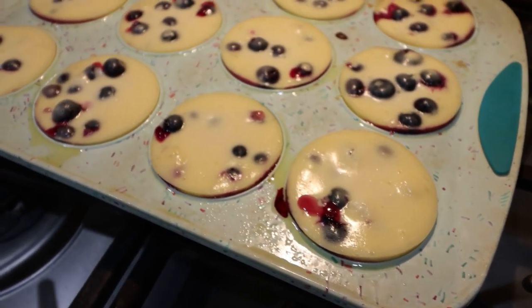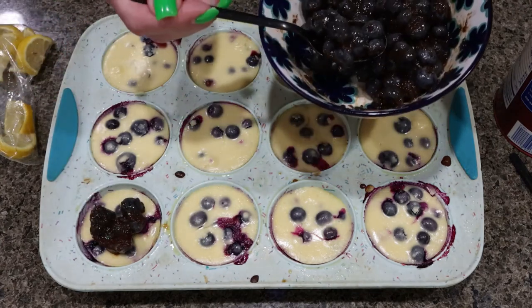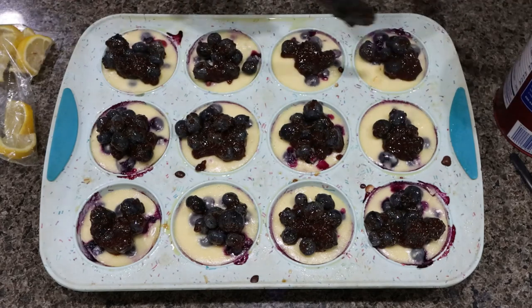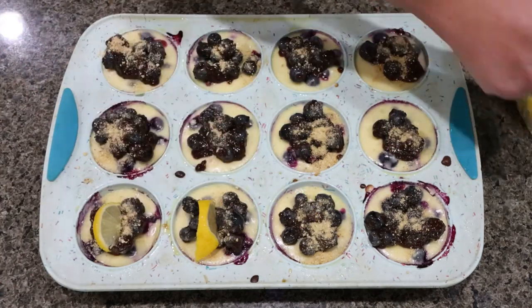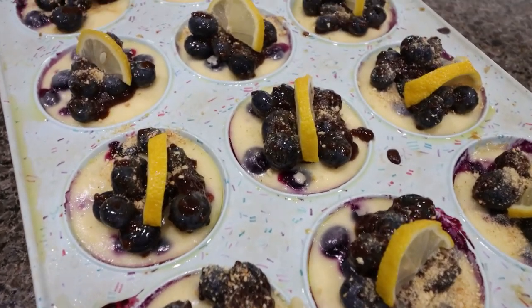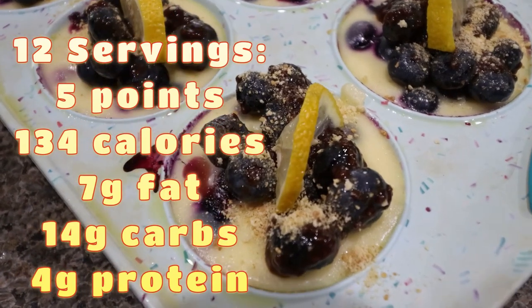I just pulled the cheesecakes out. You want to make sure the center is still a little bit jiggly, and these look perfect. They do need to cool at room temperature for one hour. One hour later, the cheesecake cupcakes are completely cooled. I just pulled the blueberry mixture out of the fridge. I'm going to top each one of the cupcakes with some of the blueberries, then sprinkle a tiny bit of graham cracker crumbs on top, and then top each one with a lemon slice. I will go ahead and put points, calories, and macros per cupcake here on the screen for you.